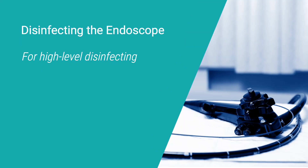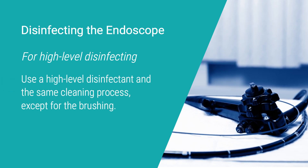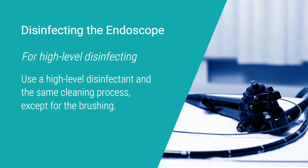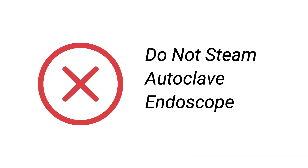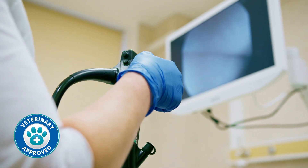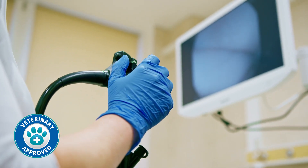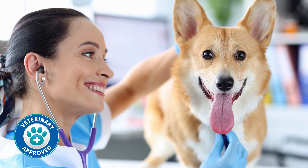Disinfecting the endoscope: if high-level disinfecting, use a high-level disinfectant and the same cleaning process, except for the brushing. Follow the manufacturer's instructions for soaking time. Do not let the disinfectant sit longer than the recommended time, as it could damage the endoscope components. Remember, never steam autoclave the endoscope, as it can cause damage. Use these cleaning steps to keep your endoscopes in excellent condition, ready for the next patient and procedure. Proper endoscope cleaning and maintenance are vital for the safety of your patients and the longevity of your equipment.